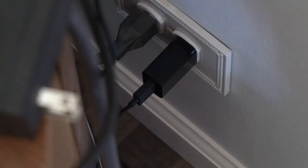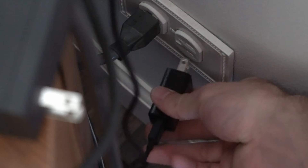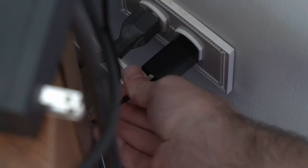If a simple restart doesn't work, go to the back of your TV and unplug your Amazon Fire Stick from the wall outlet for at least one minute, then plug it back in. Make sure you have it plugged into the wall outlet and not the USB port on your TV, as using the USB port can cause random restarts, no signal, or a black screen.